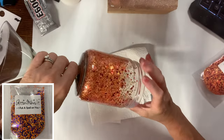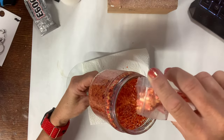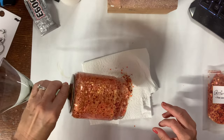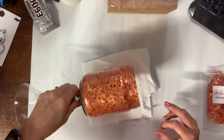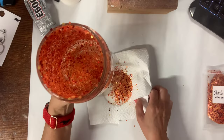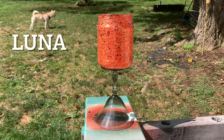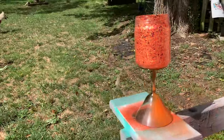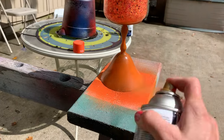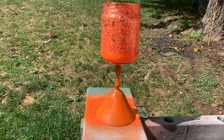I'll list the glitter names in the description box below. You just put a little bit in and twirl it around for coverage. I err on the side of using less glitter rather than more, because whatever comes out of the jar I will throw away — it may be contaminated with polycrylic which could make it sticky and dry in clumps. While that's drying, I'm going to spray paint the bottom, spraying all around underneath to get a little spray at the bottom, which is a look I like.